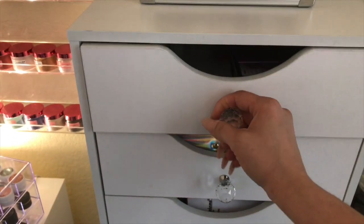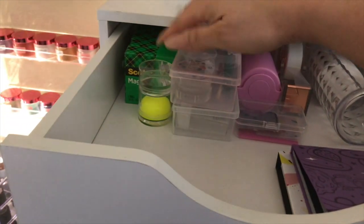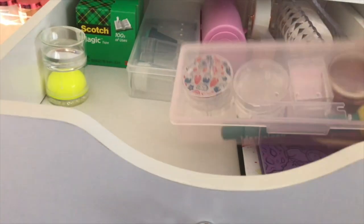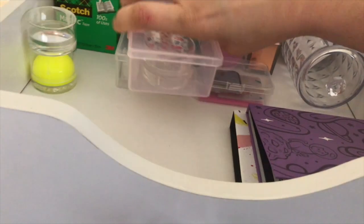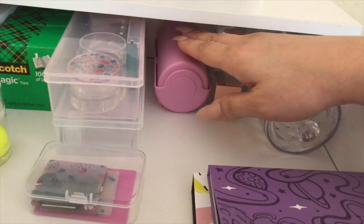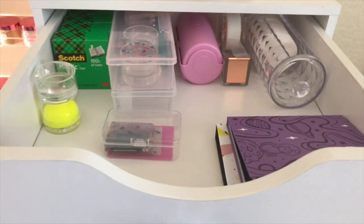The first drawer houses all my stamping materials: my two stamping stations from Maniology, some Scotch tape, a stamper, a container with the majority of my stampers, some scrapers, and my cotton grabber. Another container has most of the stampers I bought through Amazon, plus a little container with my scrapers, lint roller, Scotch tape dispenser, and cotton rounds for stamping. That's all this first drawer houses.